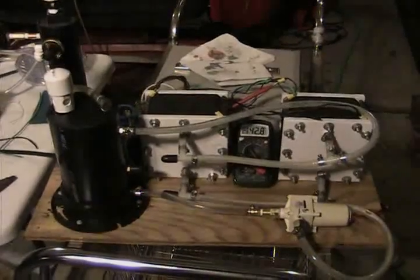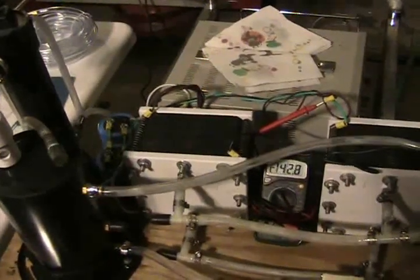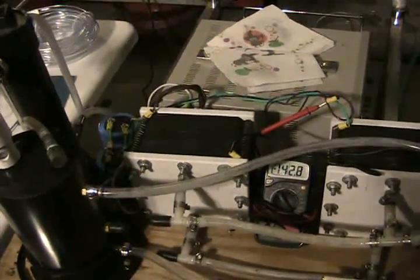Alright guys, here's the test setup. I'm running two EVN type 6 inch by 6 inch plate cells. They're 36 plates each. Combined, it basically makes a 70-cell series arrangement.